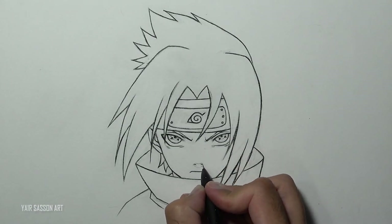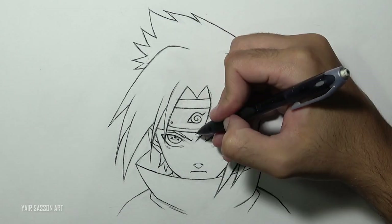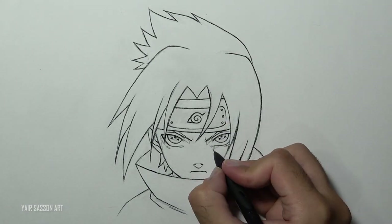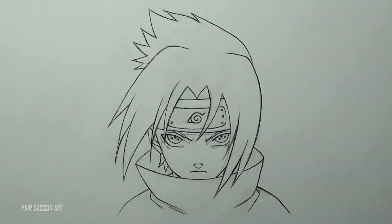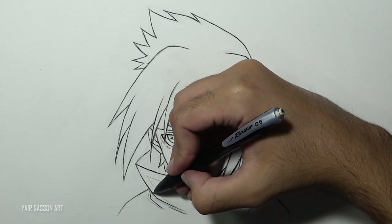Once we are done with that, we can start the shading process. First I'm going to mark all the shaded areas. For this drawing, I want the light source to come from both sides because we are going to draw lightning later on. This process is called cell shading — it's what they do in 2D animation.